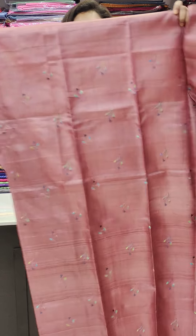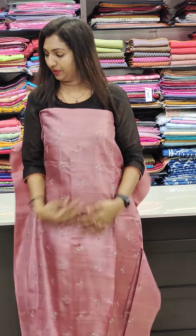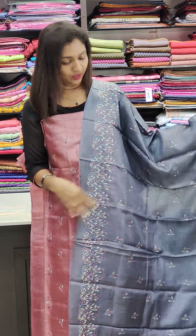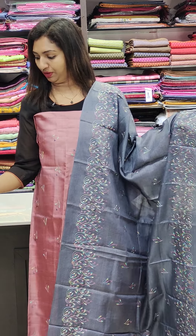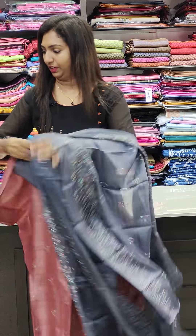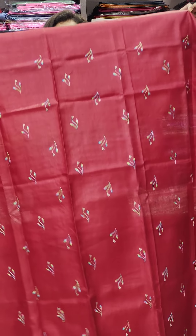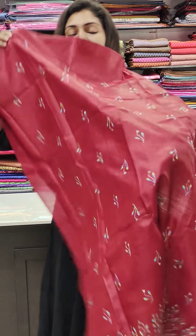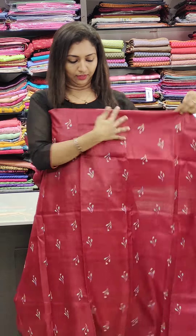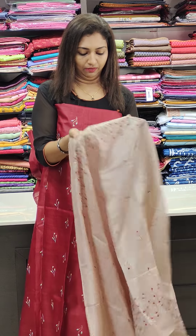This is the next one. This is soft and pure Tussle. This is the gray color. This is a maroon shade — a full print portion. This is a good work — a good gift.